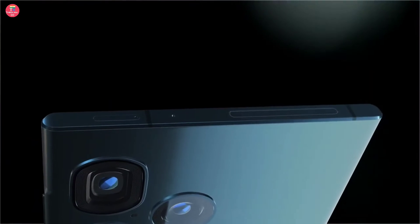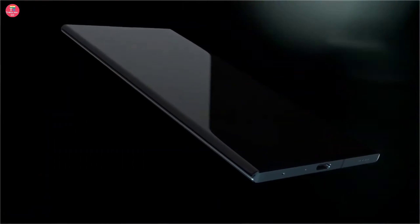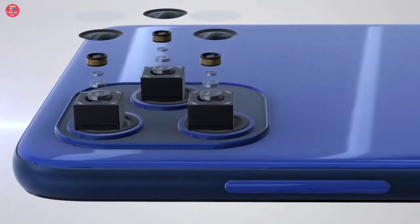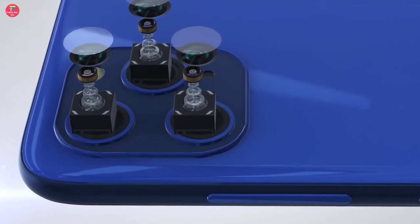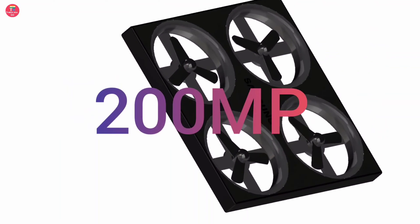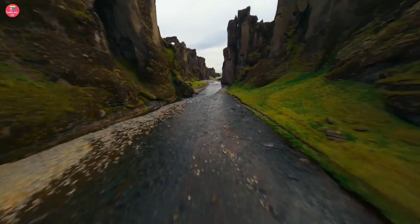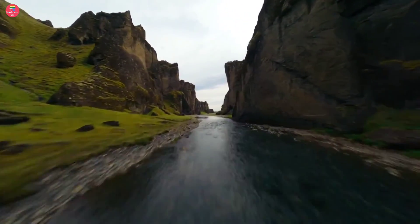The camera of this phone is its biggest highlight. There will be a setup of four cameras on its rear, in which the primary camera will be 108 megapixels, the second 48 megapixels, the third 12 megapixels, and the fourth an 8 megapixel micro lens camera. Talking about its front camera, it will have a 200 megapixel wide-angle camera, which will be in a mini drone housed in the upper part inside the phone, which you can take out and fly to click photos and videos.